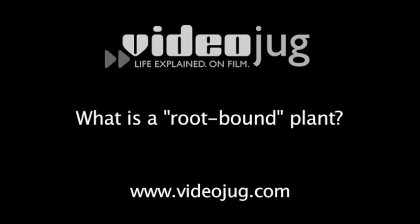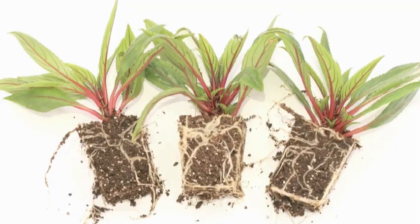What is a root-bound plant? A root-bound plant is a plant that has roots encircling the mass of soil at the base. Usually they're intertwined.